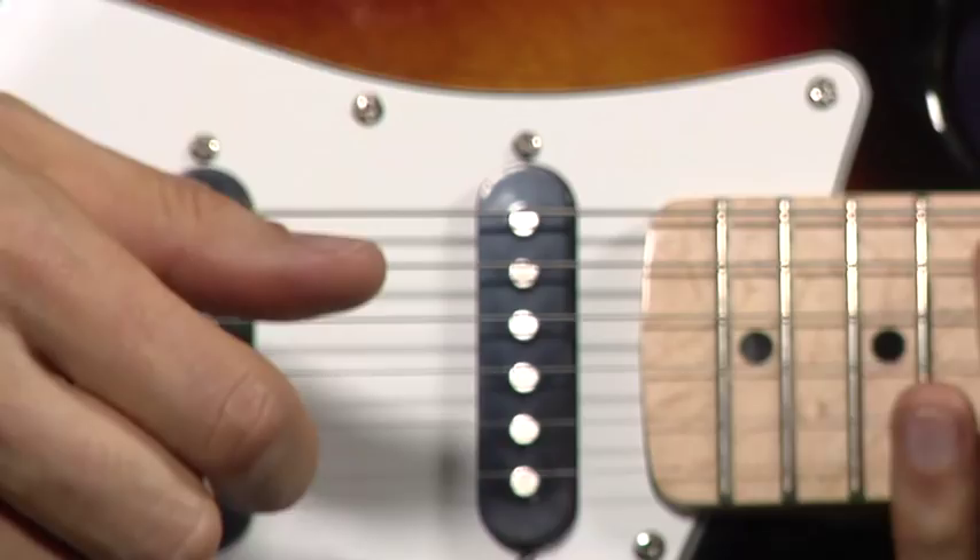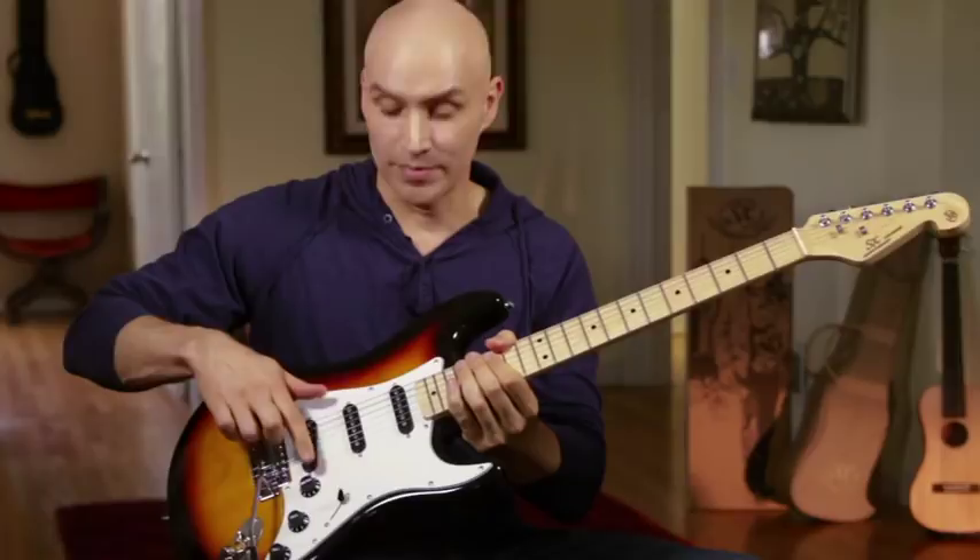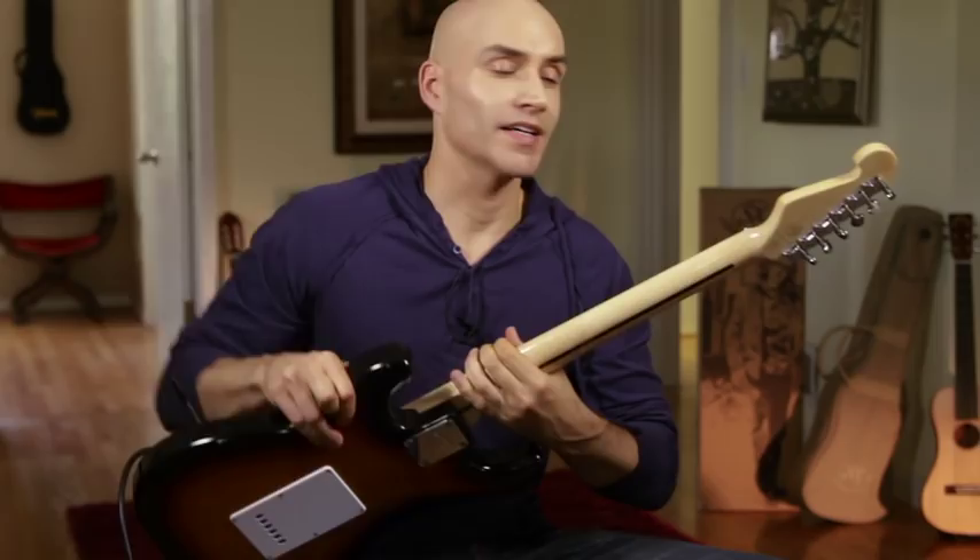Surrounding our three single coil pickups, we have a three-ply pick guard, so you can practice 10 hours a day and you'll never eat your way through it. Ships with D'Addario strings, and we've got die cast machine heads to keep your guitar nice and in tune. As we've gone through this instrument, you've seen that it really is a pretty versatile workhorse.